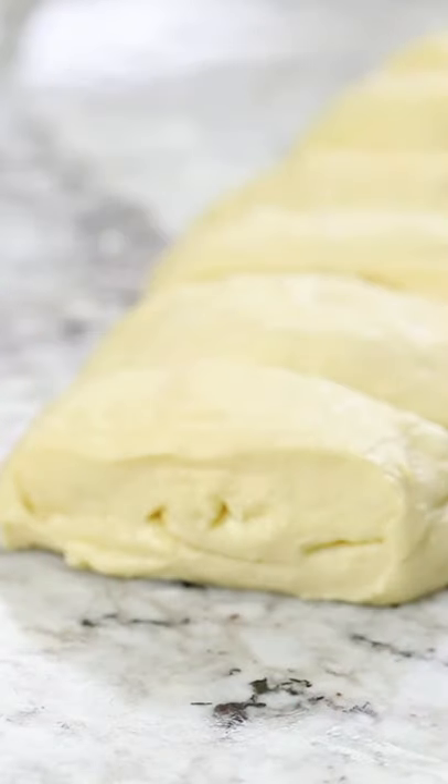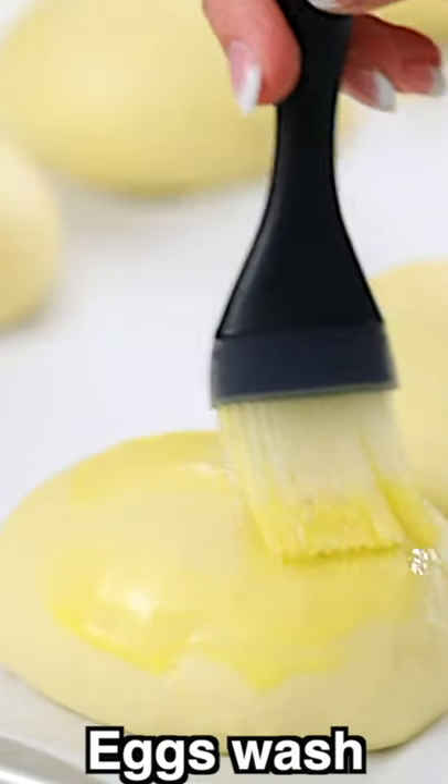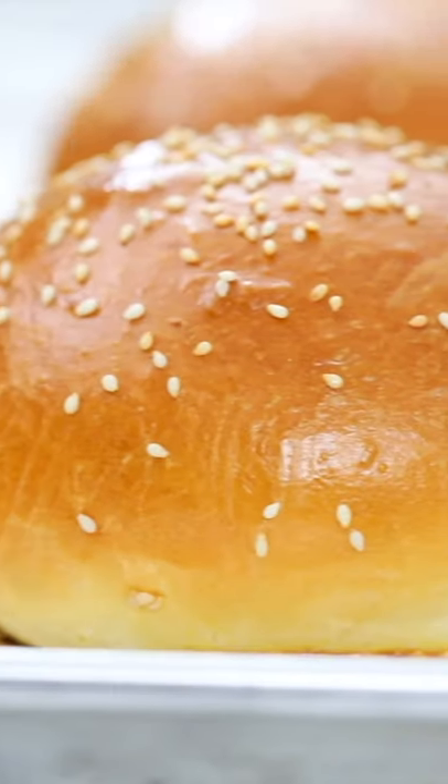Take each piece of dough and shape it into a perfect little bun, then place it on a parchment-lined baking sheet. Brush some egg wash on top along with some sesame seeds, then bake in the oven until they're perfectly golden brown and ready to enjoy!